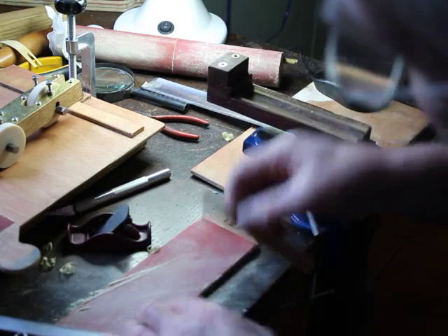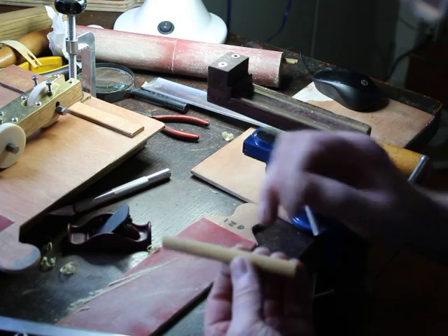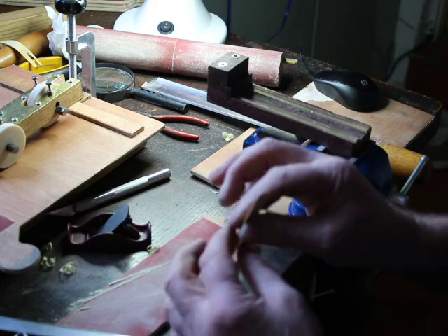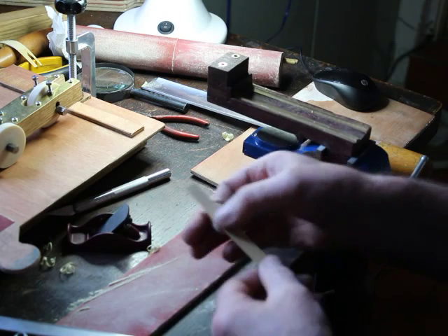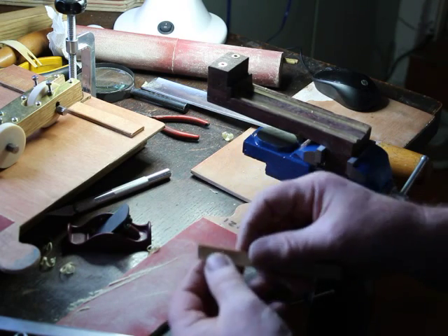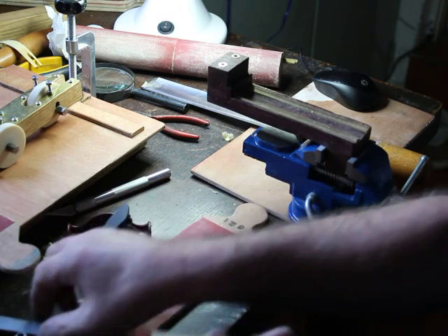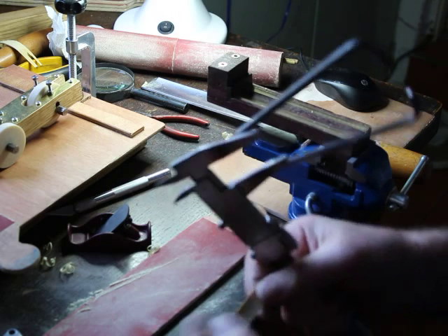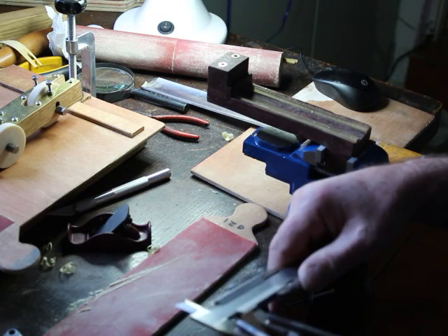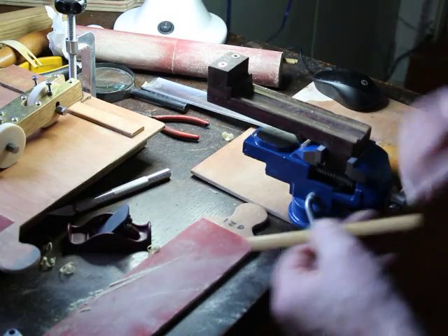I'm just taking it off down both sides. If I look at the side of the reed, it's going to be a nice even shape down the entire length as well. Getting close — just finishing it off. Ideal.